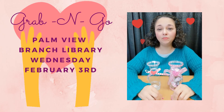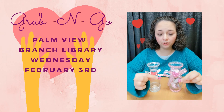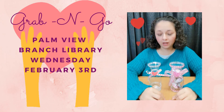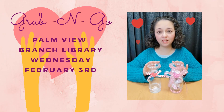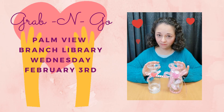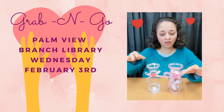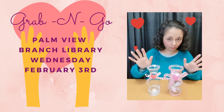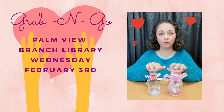One last thing before we go — we included some extra little foam glitter hearts which you can add however you wish. Just remember that these will be available at the Palmy Branch Library on Wednesday, February 3rd, with a limited supply available. Also remember that the accent jewels, the color of the ribbon, and the shape of the vase will vary, so not everybody will get the same one. Remember: Palmy Branch Library, Wednesday, February 3rd, limited supply available.